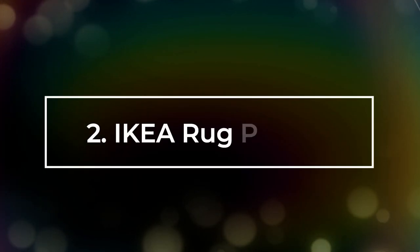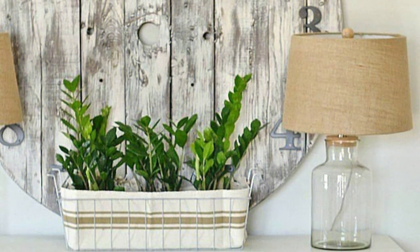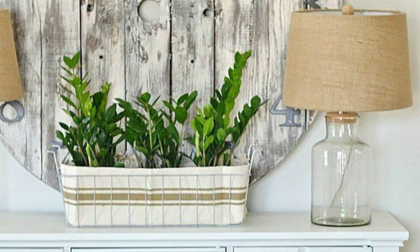Number 2: IKEA Rug Planter. A long wire metal basket and an IKEA sign rug are all you need to make an awesome planter.